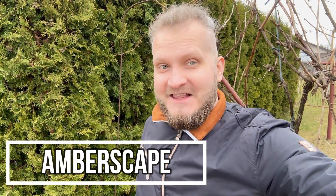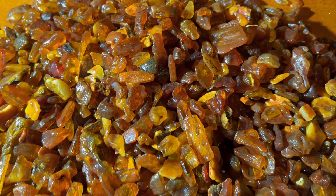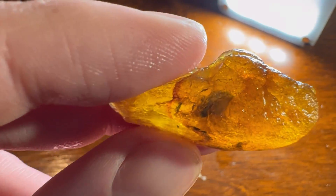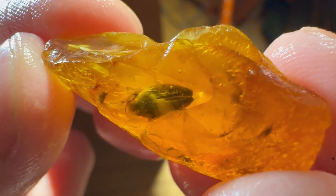Hey folks, Jarek here, welcome to Emberscape. Last month I went over four kilograms of Baltic amber in search for insect inclusions. There were thousands of stones, and in one of the stones I made a window and there was a big, fantastic adult cockroach. Today we are going to prep that piece, so let's get started.